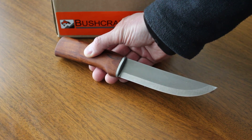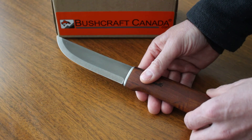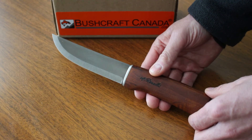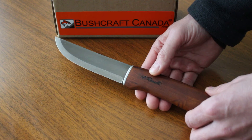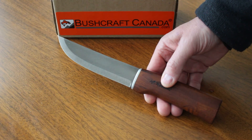I think it'll be popular. So there you are — that's the Roselli Wootz Steel outdoor knife. You can see them on our site bushcraftcanada.com, have a look under Roselli knives, or as always you can just give me an email at paul@bushcraftcanada.com.